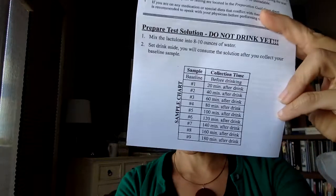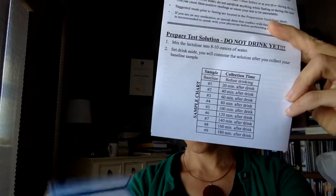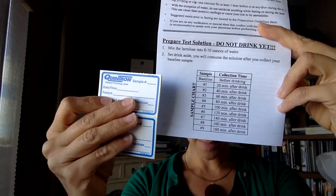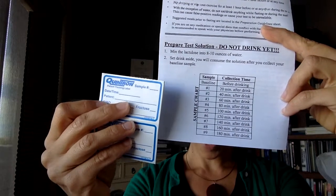How this test is done is that we take one sample first as a baseline. Then we're going to drink the lactulose solution, and that is when your timer starts. You will then be collecting the other samples after that start time. I will demonstrate here with the instructions — this is what the timeline looks like. The first label at the top on the other side, you would write 'baseline,' then write the date and the time that you actually do the baseline sample, and then your patient name.